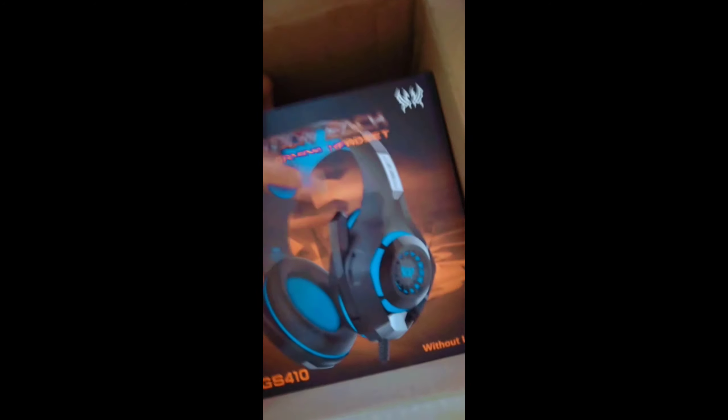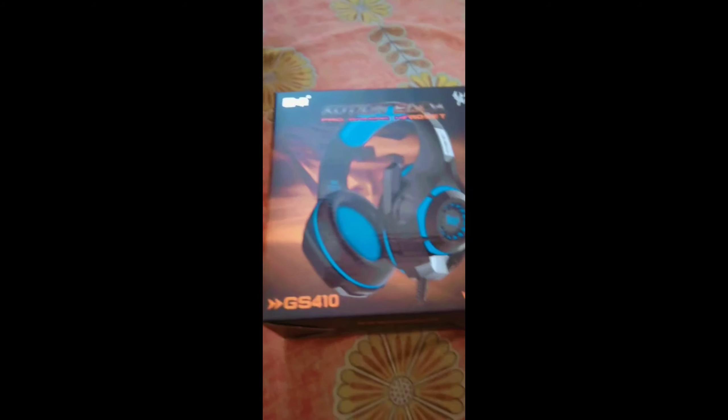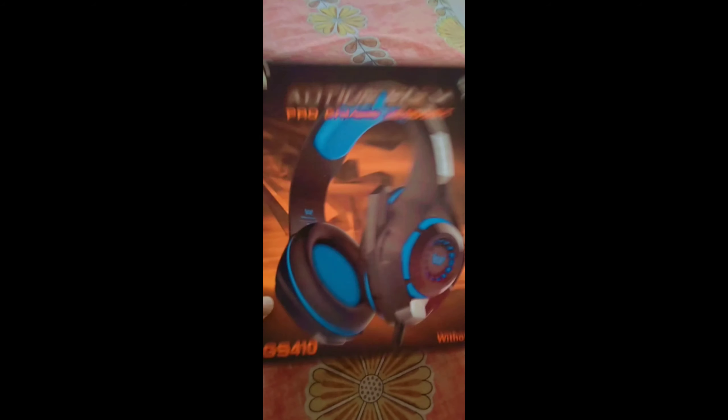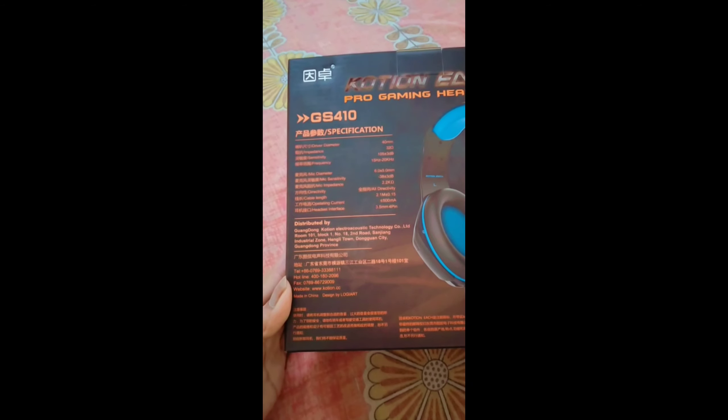So this is the box — there's a flip card. Now we're going to upload the video. This is the GS410 — it's a great headset. The price is very low; it's around 900. It's a flip card box, great for gaming.